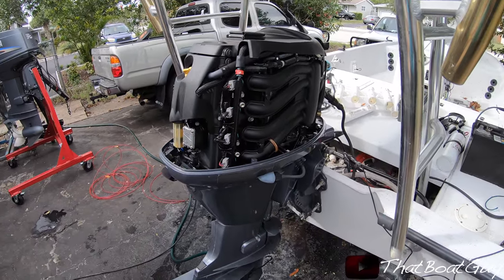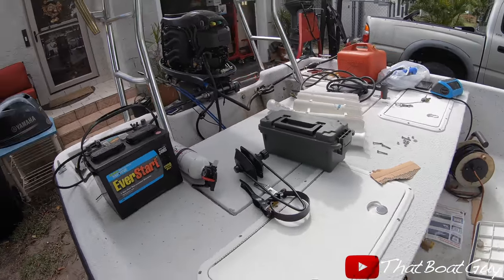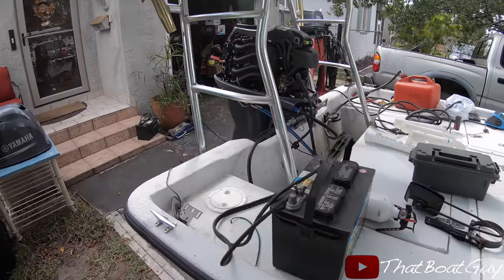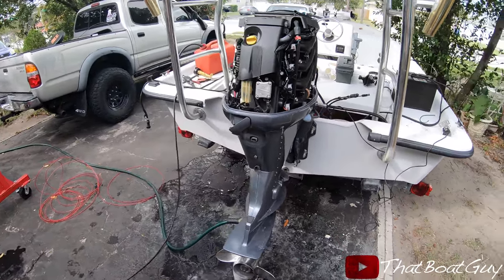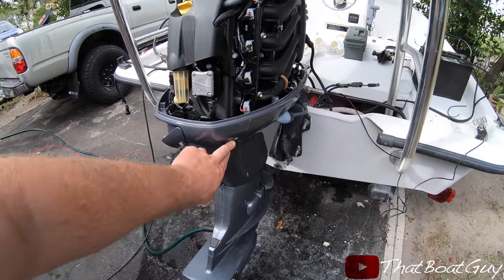This motor hasn't been started for six months, so this is going to be a cold start. I'm curious if she'll fire right up — but she should. Look at that, wow! Let it run for a little bit. Might need a new water pump; might be clogged up.